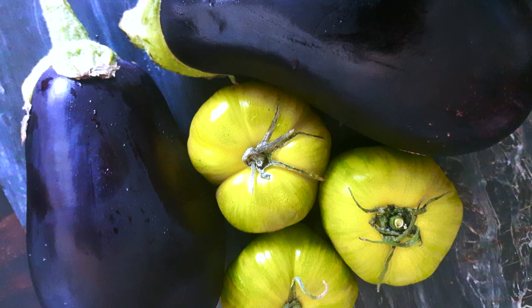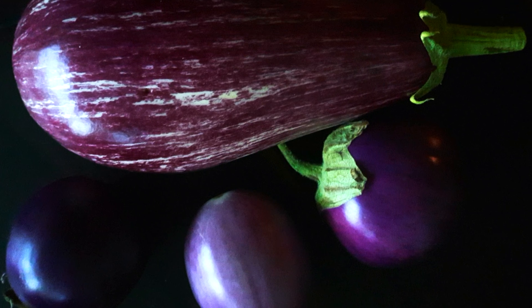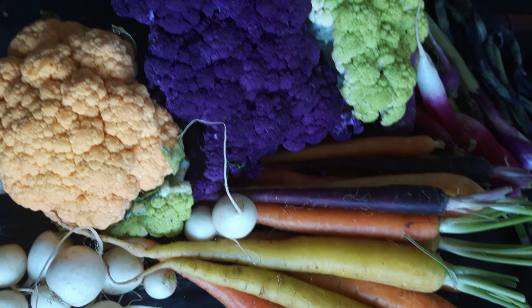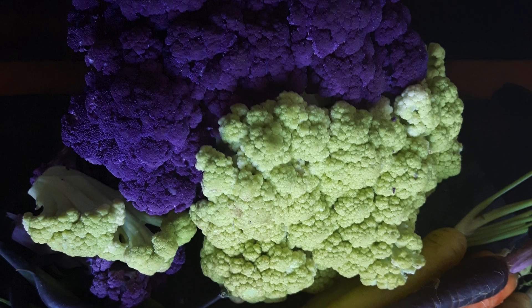So let's get started. I'll begin with some really beautiful choice eggplant. I got these at the Burnaby Farmers Market, Coquitlam Farmers Market, Trout Lake Farmers Market, and Kitts Farmers Market, where I got my cauliflower as well.